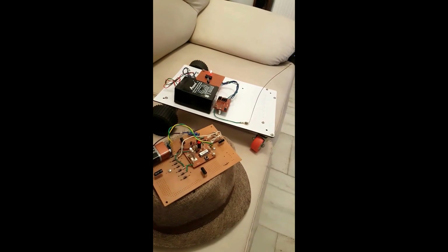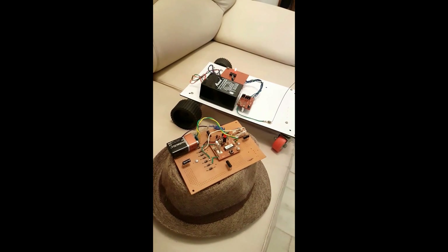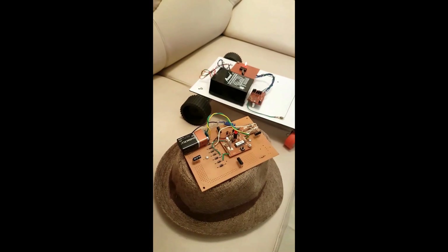Hi guys, today in this video I'm going to show you the working of my new innovation: the head motion control electric wheelchair, which is the idea I submitted this year for Google Science Fair. This is the prototype of the project, and this is the hat which the patient will be wearing while controlling the wheelchair.